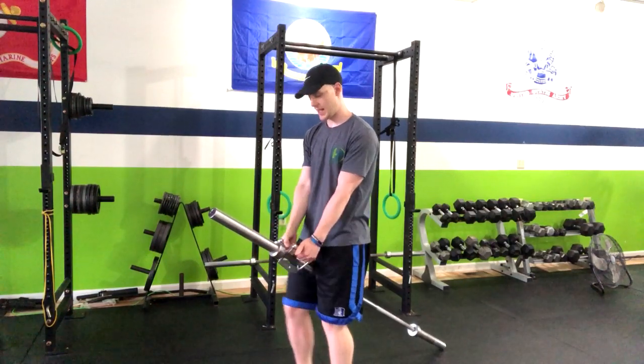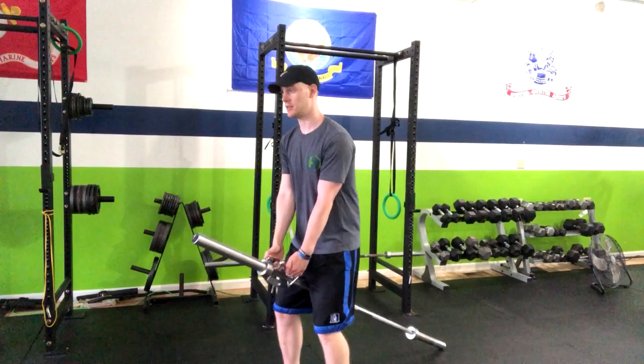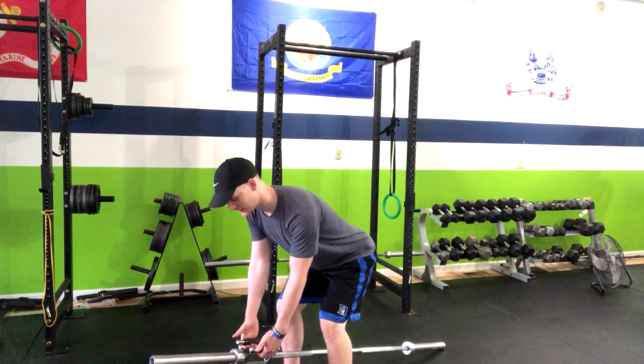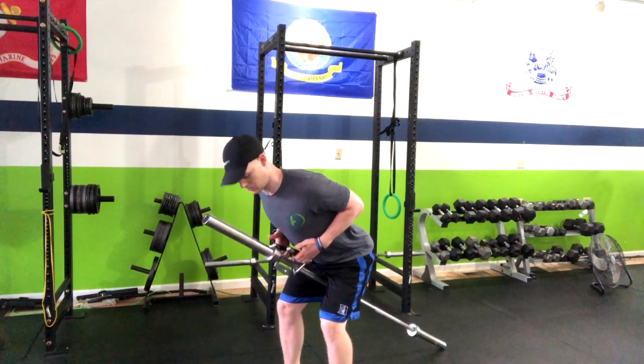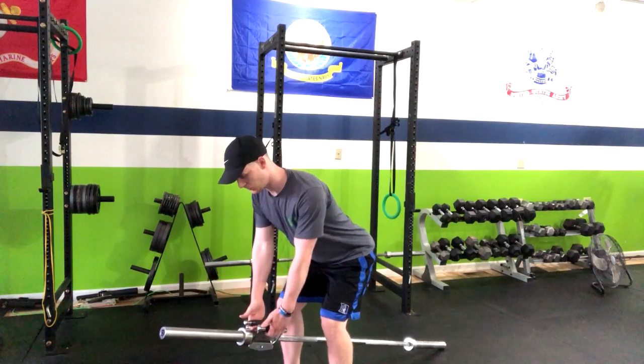Once you get that, we're going to have our feet about shoulder-width apart, soft knees, butt back in a hinged position. Now we're squeezing our upper back as we pull the weight up to our ribs, repeating through this move.